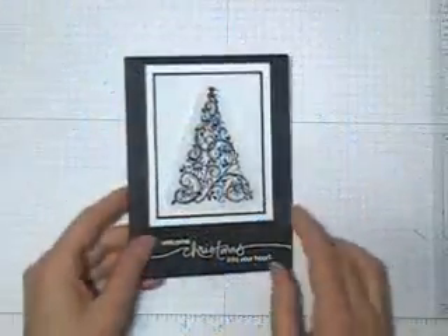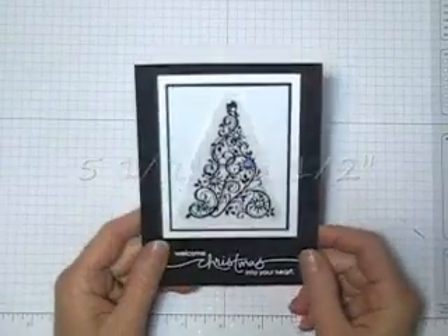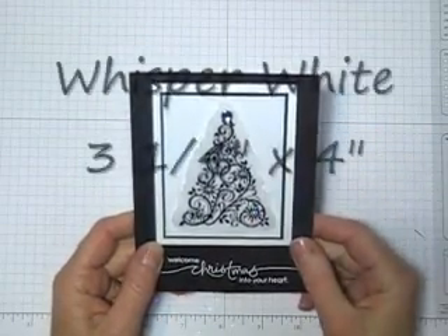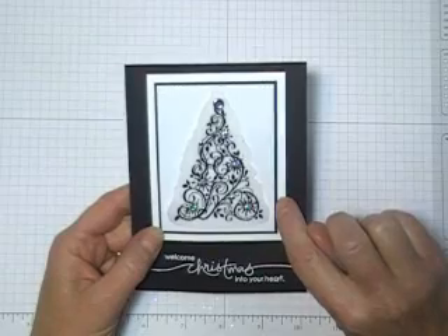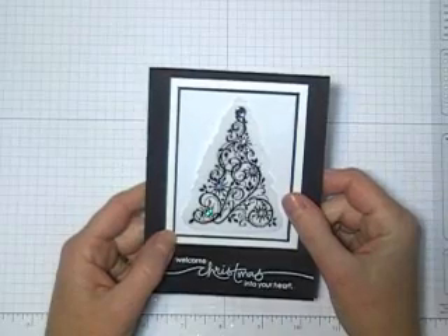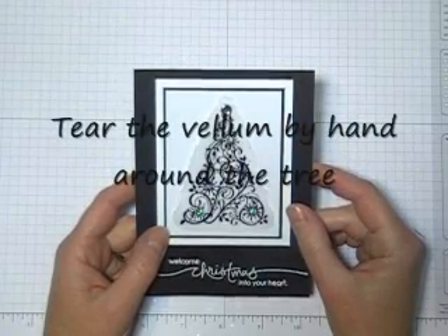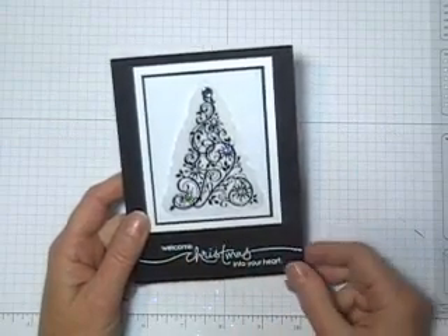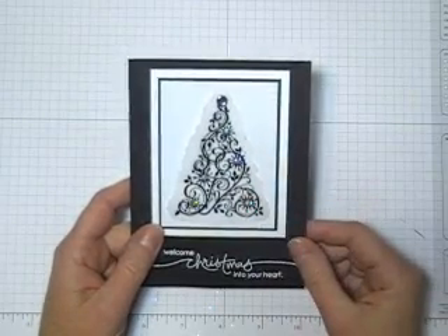First I'll quickly go over the dimensions of the card. The base of the card is Basic Black and it's 5 1/2 by 8 1/2. This piece here is Whisper White and it's 3 1/4 by 4 inch, and then there's a piece of Basic Black right on top of it and that piece is 2 7/8 by 3 5/8. This part up here is actually glossy white and it's 2 3/4 by 3 1/2. The Christmas Tree was stamped on a piece of cardstock vellum and embossed in black, and the words from Heard from the Heart were embossed in white. This Christmas Tree is the Snow from Snow Swirl.